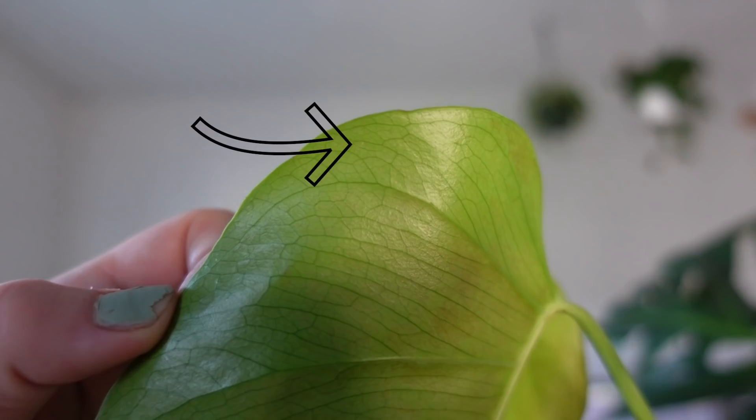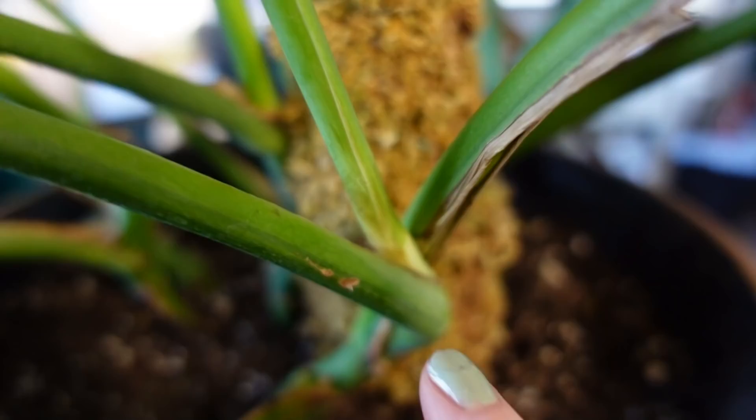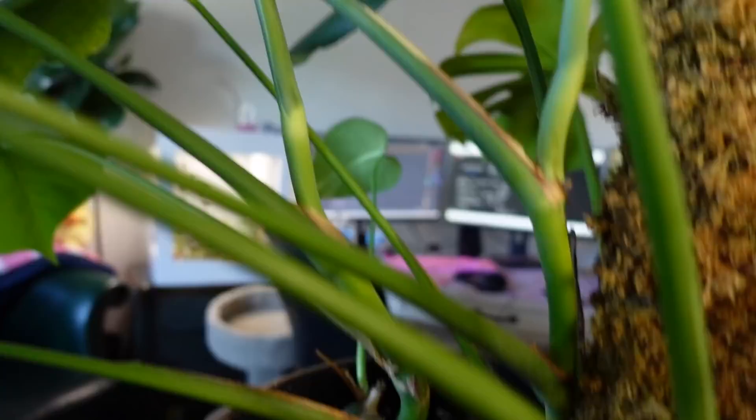Okay, here's one — that teeny tiny white fleck right there. That's a thrip. Super tiny. We caught this at the earliest stage. And then also, here's some other evidence of thrips: this brown discoloration right here, and then also right there. And if you look on the back, you can see there's more. I literally got him from an Albertsons for 30 bucks and he's variegated. Amazing.